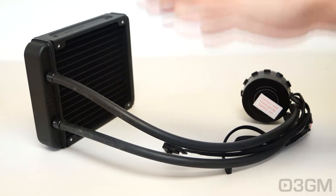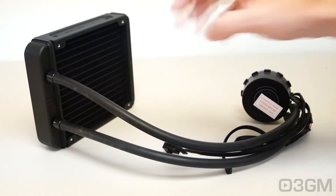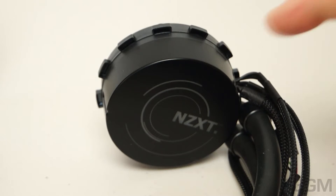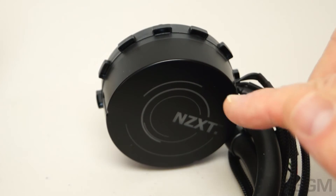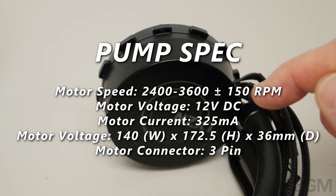By combining the water block, pump, reservoir, and radiator together it reduces the traditional four-component loop into just one component, which substantially decreases the space required and simplifies installation over a traditional water cooling setup. The pump, reservoir, cold plate, and electronics are all housed in this compact unit, and the variable speed pump is a state-of-the-art ultra-quiet design.